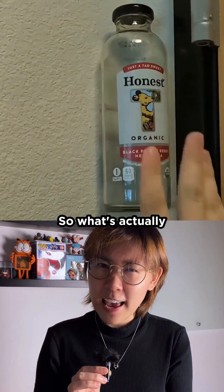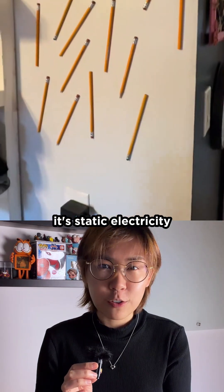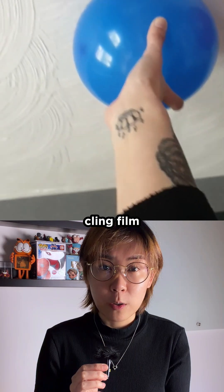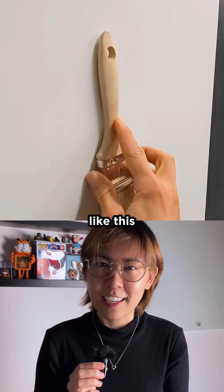There's no glue here. So what's actually making it stay up on the wall? Some people say it's static electricity. That can work for super light stuff like balloons or cling film, but the force from static is tiny — way too small to hold solid objects like this.